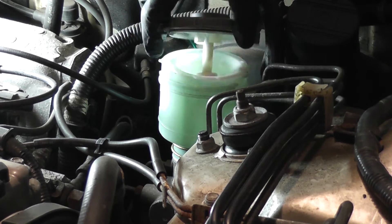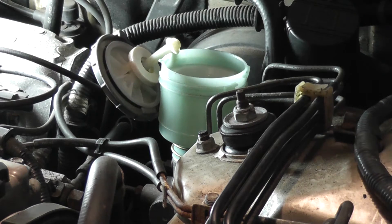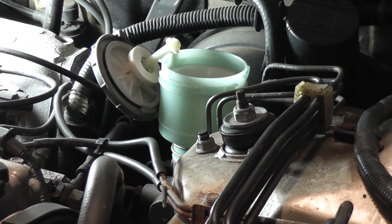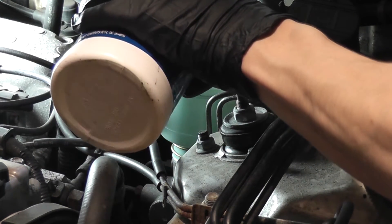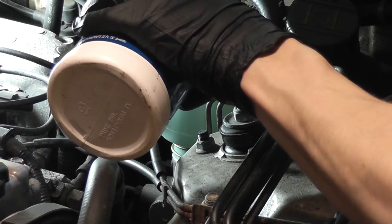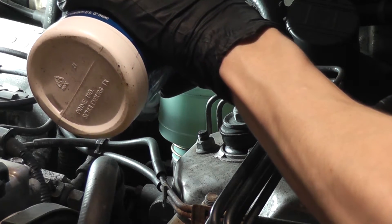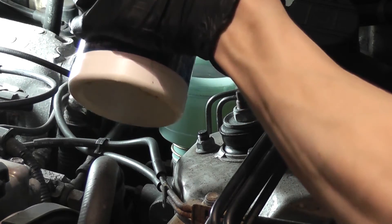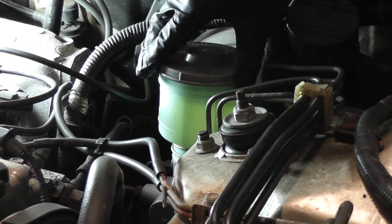So start off by refilling the reservoir. Fill it up to the full mark. Pop the cap back on.